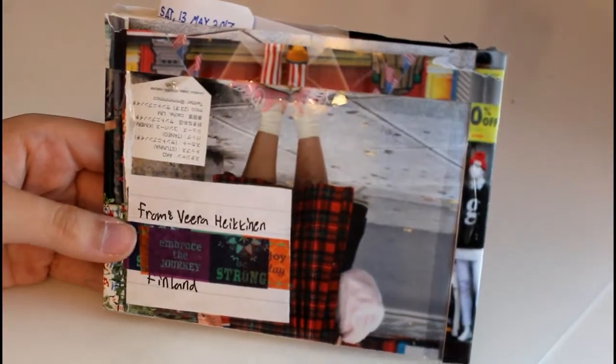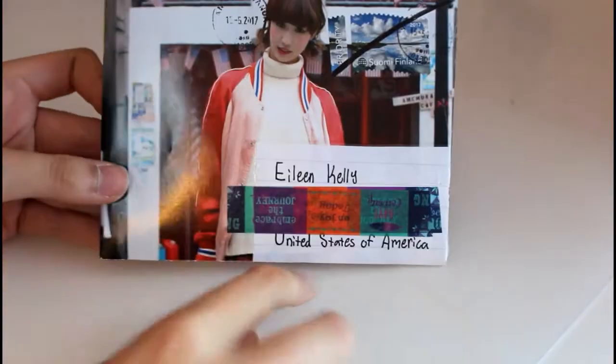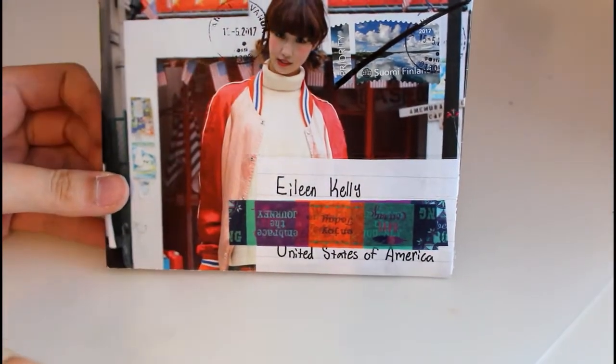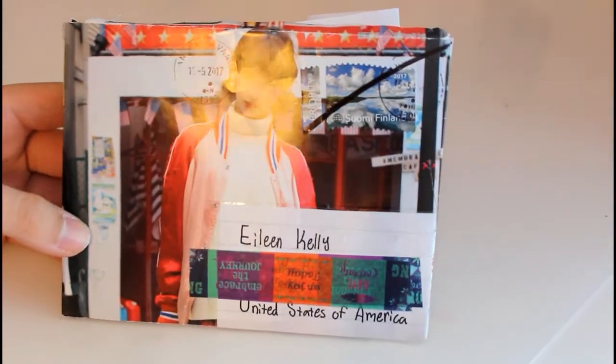This one came from Vera who I talked about earlier as well, and she made it out of a magazine page. It's just really eye-catching and I really like how that looks — so that's another easy way to do an envelope.